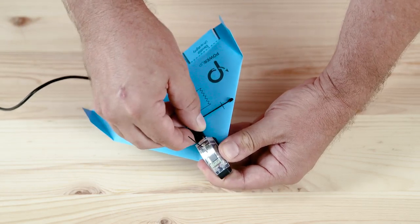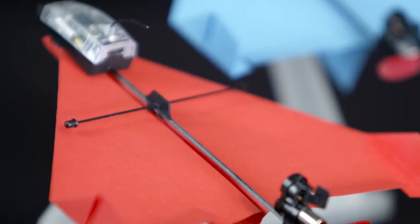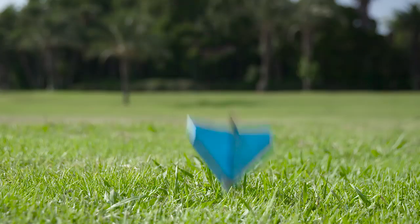Power-Up's Bluetooth module easily charges through its micro-USB port. And the entire thing is made of carbon fiber and nylon, so it's nearly indestructible.